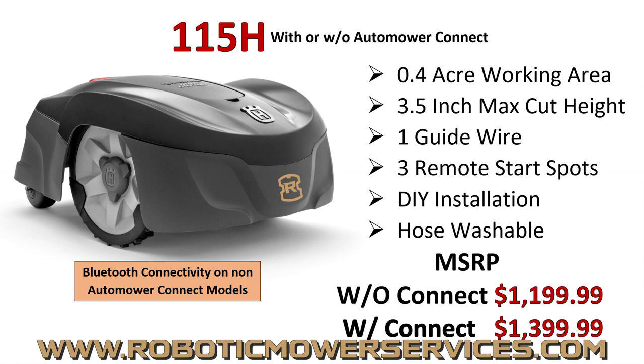Anywhere you have internet service on your smart device — whether it's a tablet, your cell phone, or an Apple Watch — you're going to be able to connect to this mower, tell it to start, stop, change settings on it, and all that with the Auto Mower Connect feature. The difference between the two prices is about $200 — the one without Connect is cheaper. Both come as a DIY install package, so you get the mower, the charger, and everything you need to set up and start mowing.